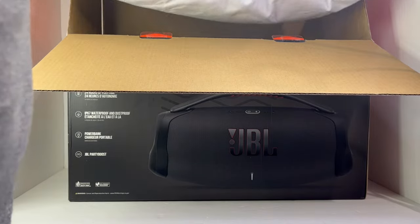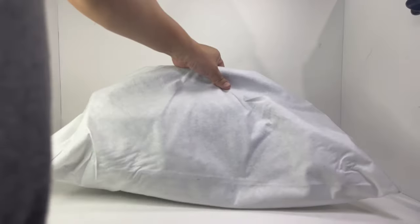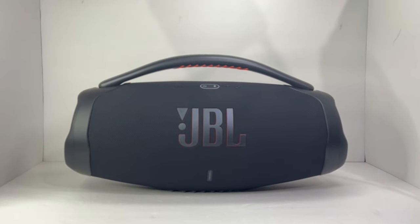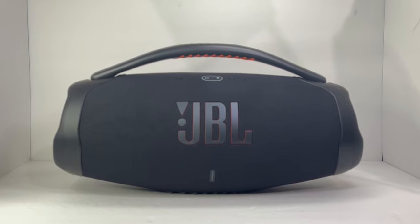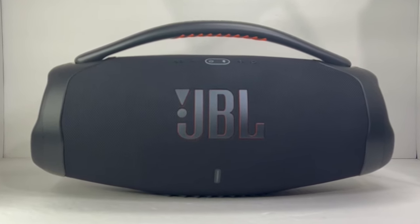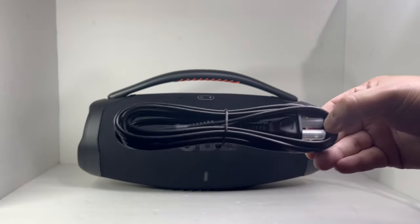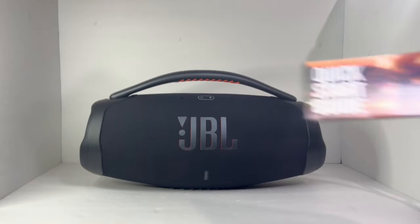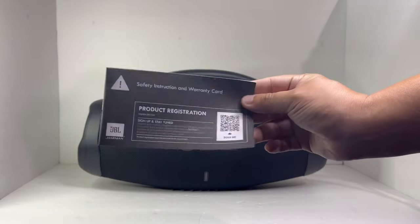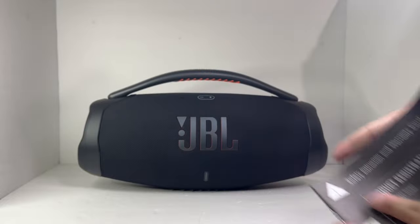Included in the box, we have the beast itself — the JBL Boombox 3 — measuring at 19 x 10 x 7.9 inches and weighing around 14.7 pounds, providing excellent distortion-free sound perfect as an indoor and outdoor speaker. Also included is an AC power cable, a quick startup guide, a safety sheet, and a warranty card.